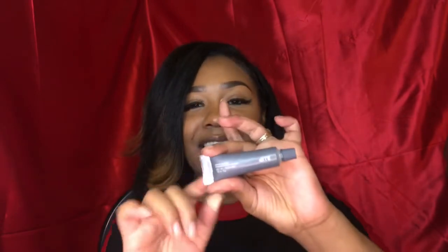The Bite Beauty Agave Lip Mask is amazing — I don't use it to go to sleep, I use it during the day because I love the consistency and it actually helps hydrate the lips. I also got the Too Faced lip balm and it smells so good, it smells amazing y'all.